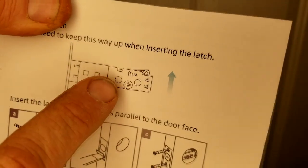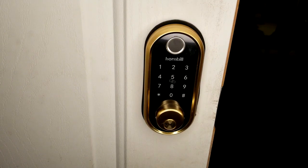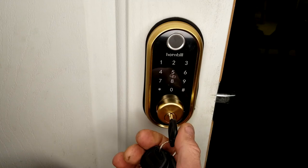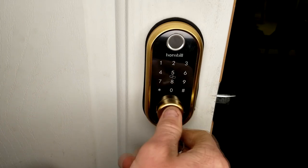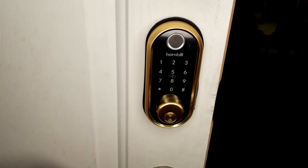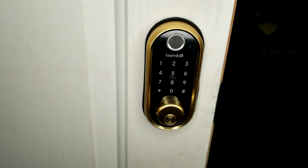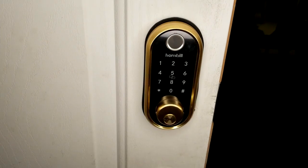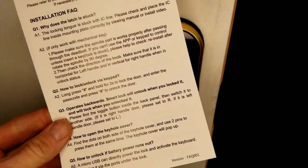Looking at the front — absolutely super sharp, love the gold accent. There's your fingerprint scan if you want to go that direction. Remember you have your manual key — it turns to lock, all the way back around, and then you flip it 180 to pull the key out. Insert it, a quarter turn locks it, all the way around to unlock, and 180 to pull your key out. Also remember you have your RFID chips to unlock it as well when those are programmed.